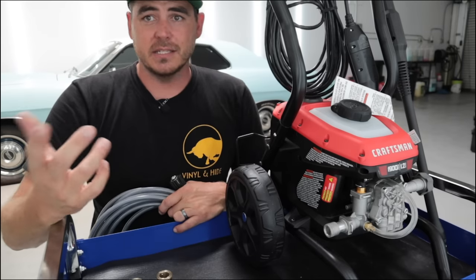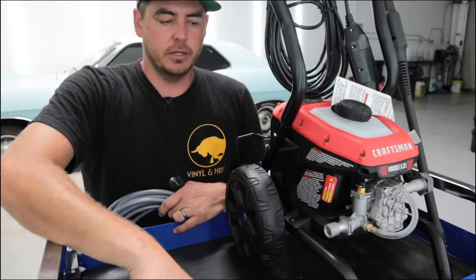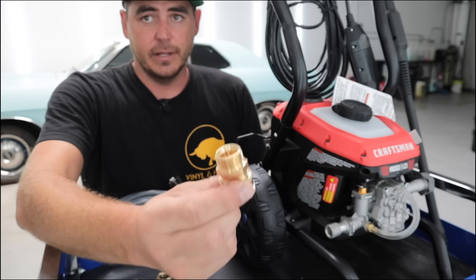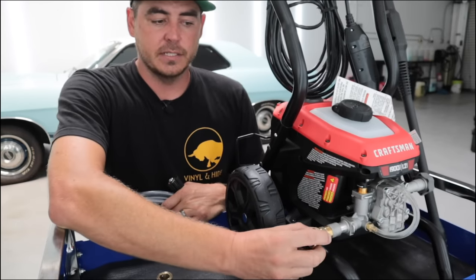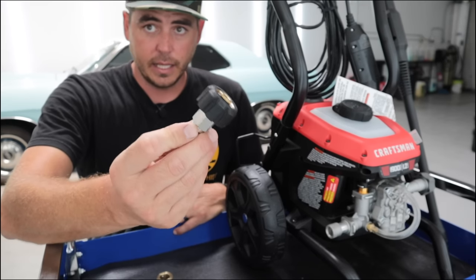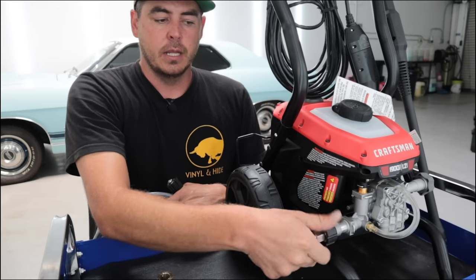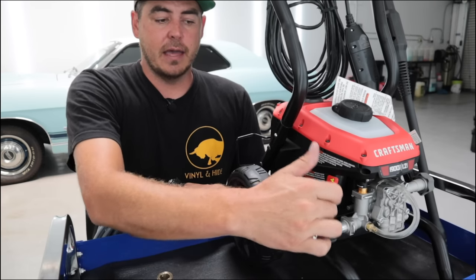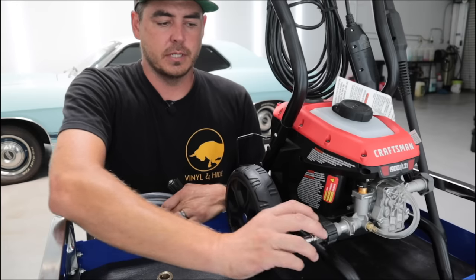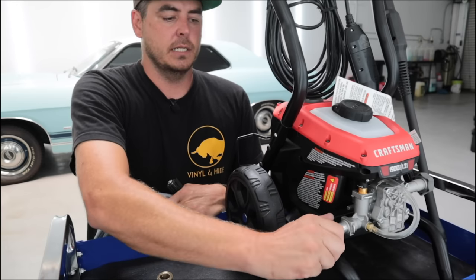The great thing about this kit is it's very self-explanatory if you just look at the connection points. You can tell the female end isn't going to fit here because they have the same kind of threading, so you need to switch over to the male end and go ahead and screw this onto your pressure washer. This is the outlet valve for the high-pressure hose, so you just screw that on — nice and easy, good to go.